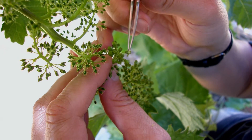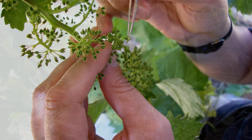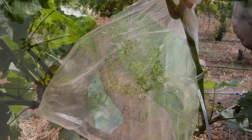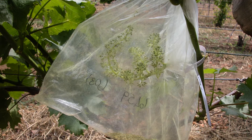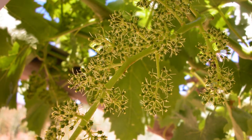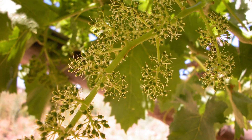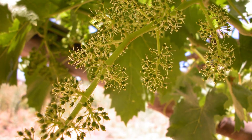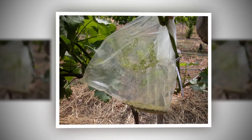Everything happens in the vineyards. As you can see, the bunch is still attached to the vine. Once all the anthers are removed from the bunch, you close it with a paper bag to ensure that no other pollen is able to pollinate your emasculated bunch. After approximately three days, you will see small droplets on the female parts, indicating that the bunch is ready to be pollinated to make new crosses. The dried out pollen is then used to pollinate the emasculated bunch.